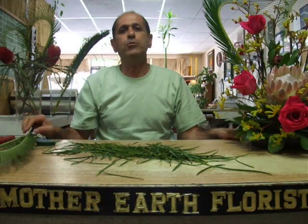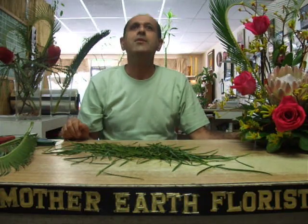To see more of these hearts, you can go to our website at MotherEarthFlorist.com. Thank you.